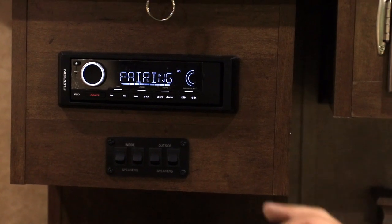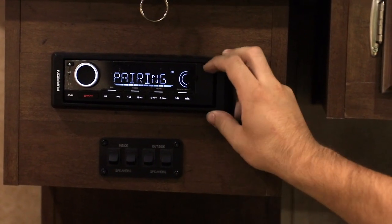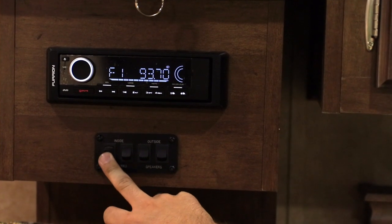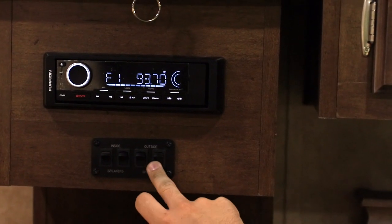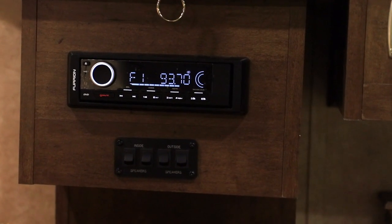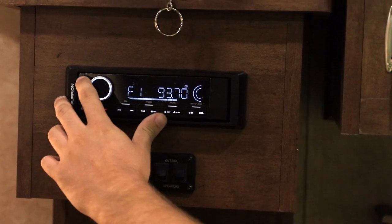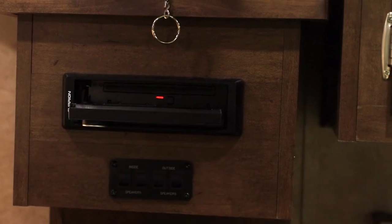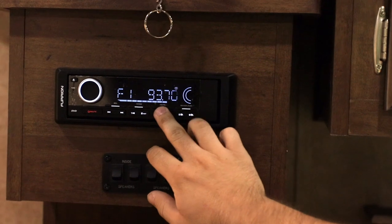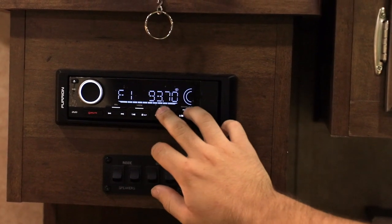On this particular model we have the built-in Furion radio player and CD player. Here we'll have two inside speakers and two outside speakers, and on this model it'll let you play all four simultaneously. We'll also show you the drop-down for the CD player, and it has built-in Bluetooth with options for phone pickup and hang up.